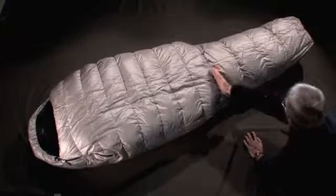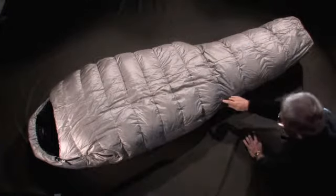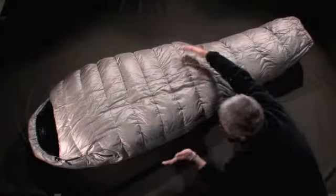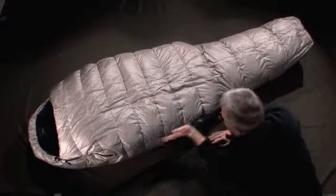In its general shape, you'll note that the Mirage possesses an anatomical shape, so typical of the Valandré design. It's the principle of the baffles, pre-cut in an anatomical shape, that allows the bag to follow the form of the body.